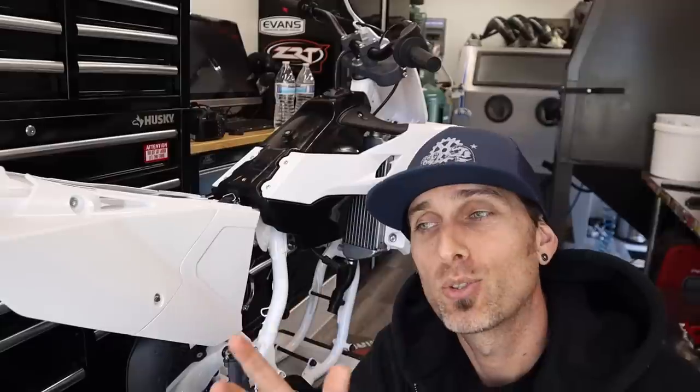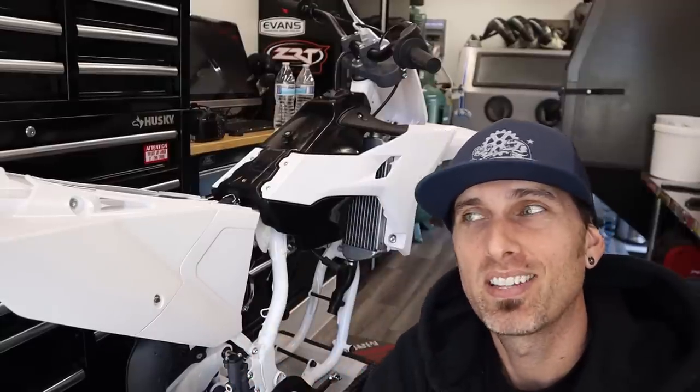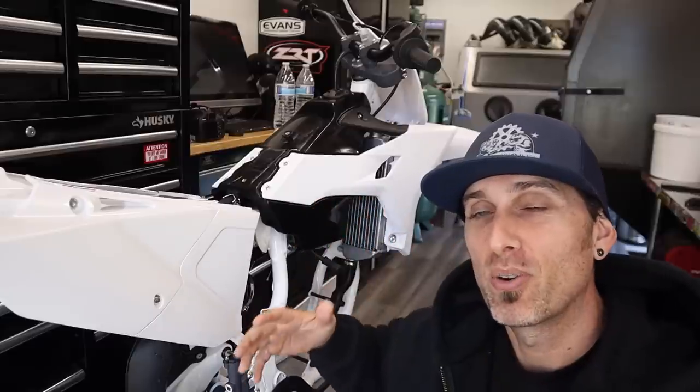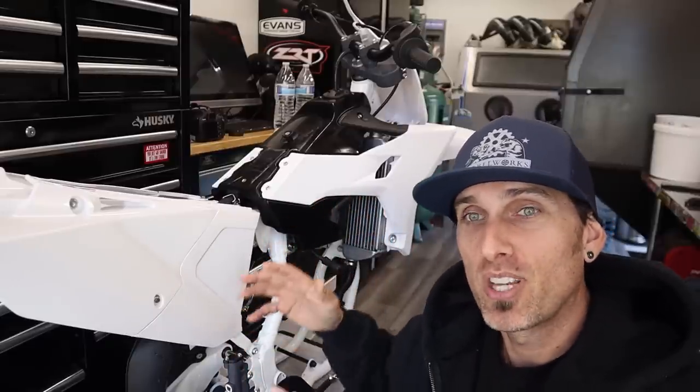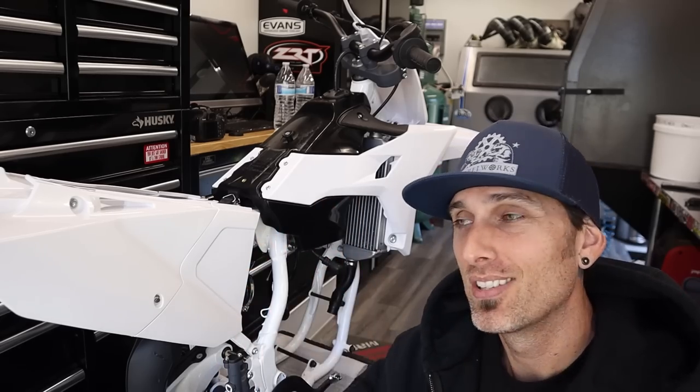Real quick as we head to the bench — I can't believe I didn't mention it — this is a YZ250 I'm building for you guys to win. I've been going overboard in other YouTube episodes about it, and every build episode I'm also giving away MX parts. Check it out when you have time, link in the description. Somebody is going to win this thing.